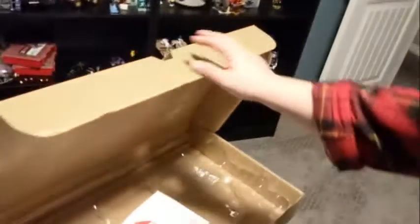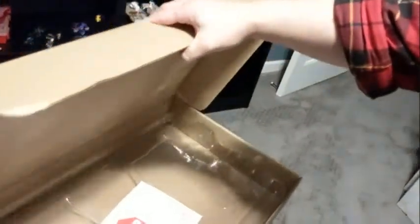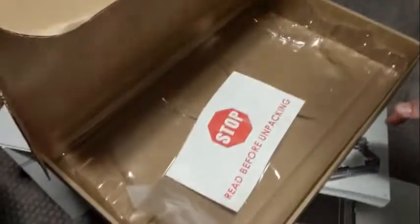It came in three large styrofoam pieces — one on each end and one in the middle holding it together. The smaller parts all came in a separate box with two sets of plastic containing the parts, the sails and such. Very important: read the instructions. Don't just try to put it together without them.